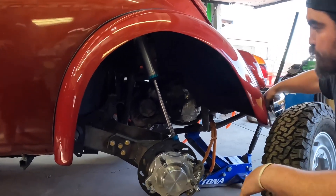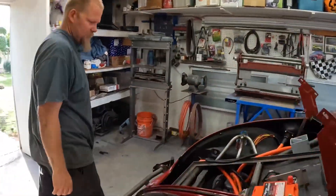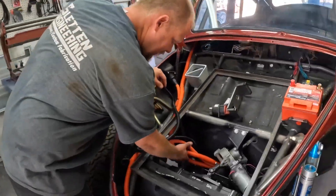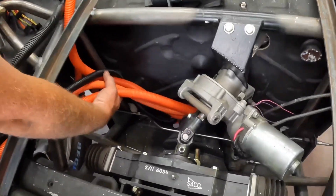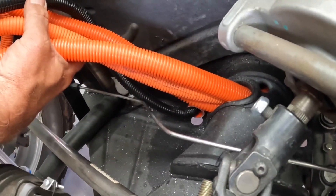Up front this is just the rest of the brake system we got plumbed in — hard to tell but this is all stainless steel with aluminum fittings on the end.